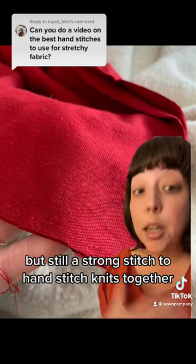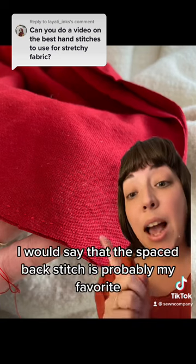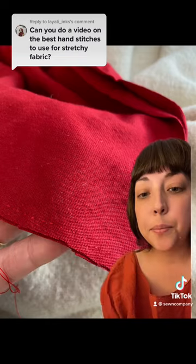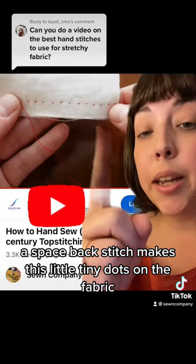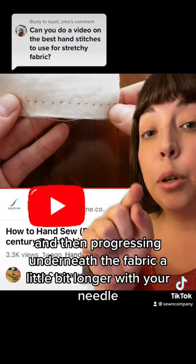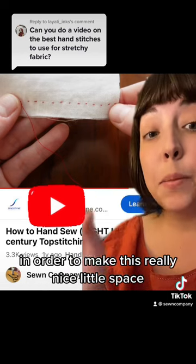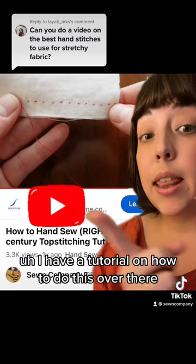But still a strong stitch to hand stitch knits together. For hand sewing, I would say that the spaced back stitch is probably my favorite. A spaced back stitch makes these little tiny dots on the fabric. It's created by going back a little bit and then progressing underneath the fabric a little bit longer with your needle, in order to make this really nice little space. I have a tutorial on how to do this over there.